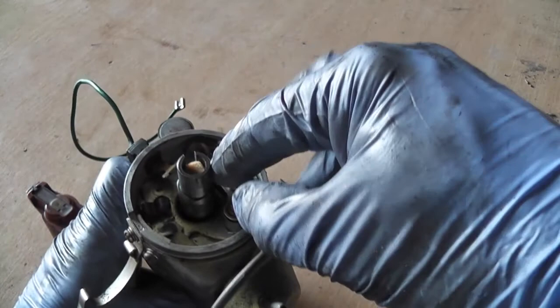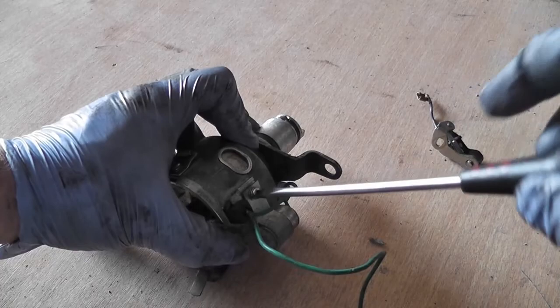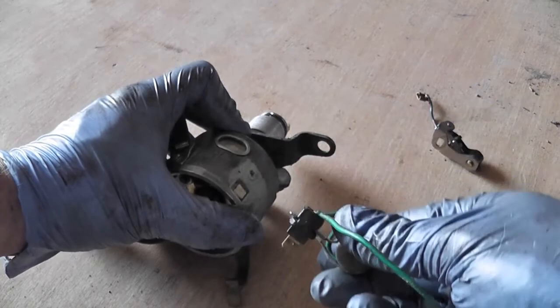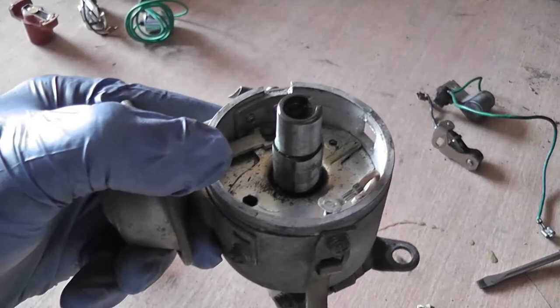Looking at the distributor, first of all we need to take our rotor arm off - that just pops off like that. Now we're going to take our points out. The points are held in by a screw down there, and then we can pop off the little spade terminal as well. I'm going to take the condenser off as well because we have another condenser - that's this screw on the side. We take that screw out, put that aside, and that allows us to remove all of this. We put them aside and will go and get our new points.